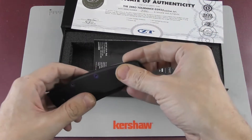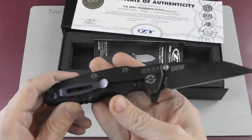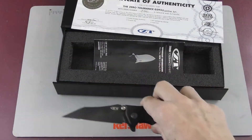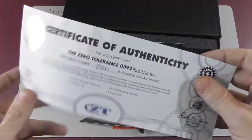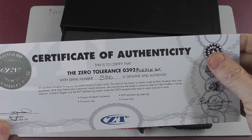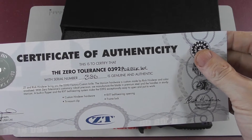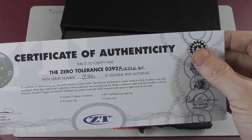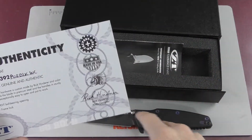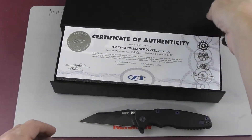The 0392PURPLKWC, or Purple Black Warncliffe, is this knife, and it's a limited edition — that's why you get this certificate showing that this is number 380. They don't say of how many, but mine with serial number 380, which you also find on the plate, is authenticated.